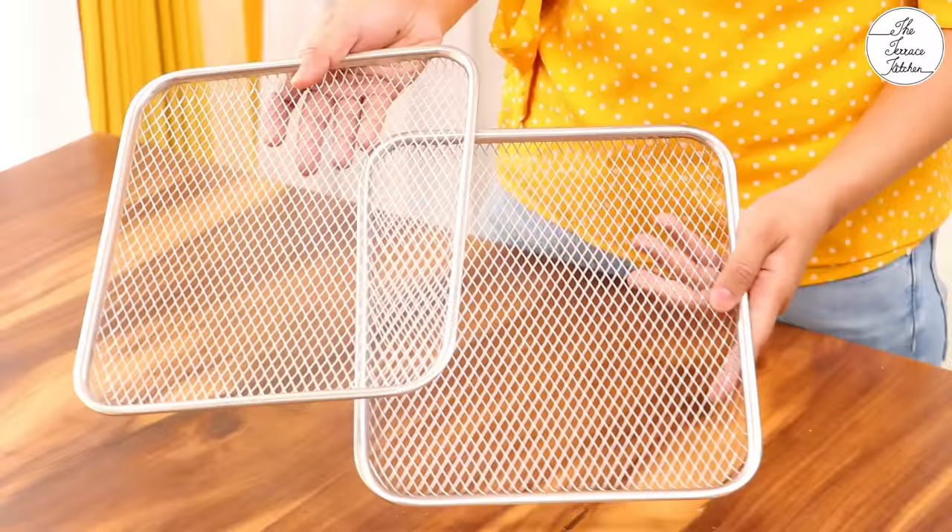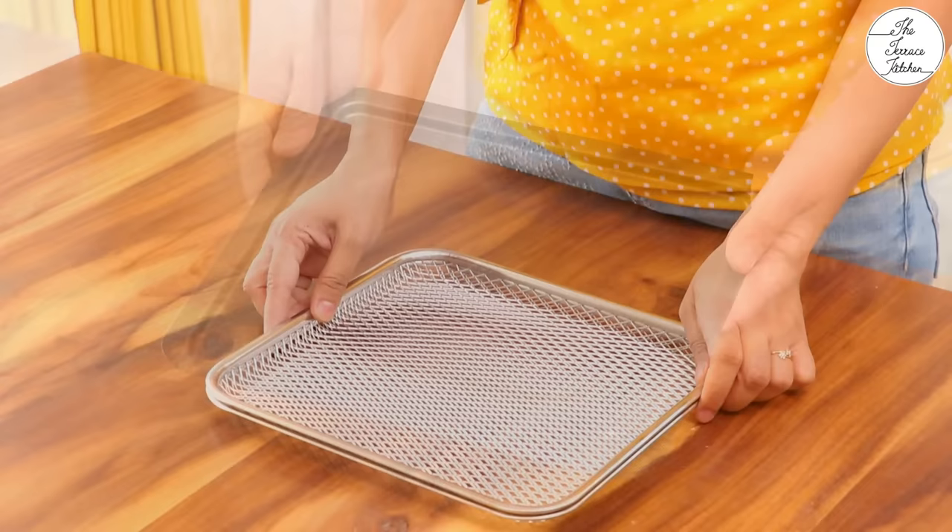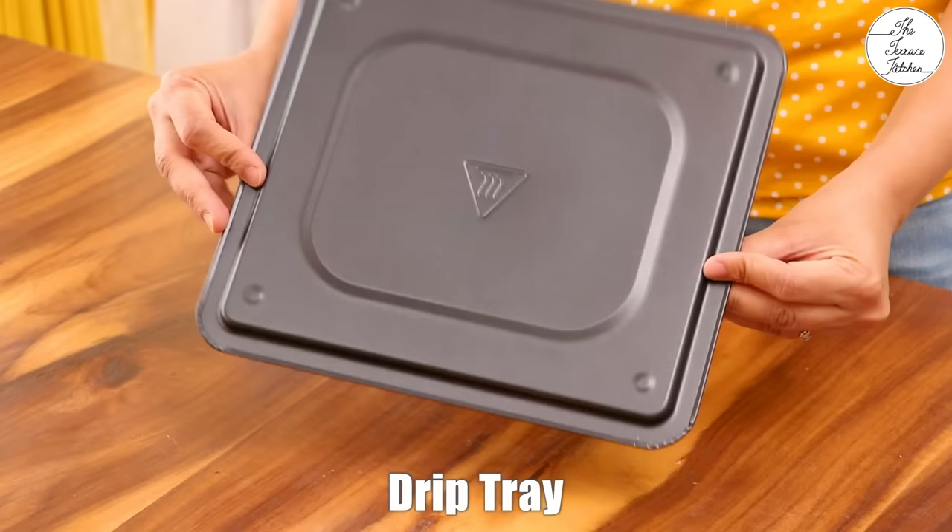It also comes with two mesh racks. If you want to dehydrate something, you cannot stack items one over the other, so you cannot use the air fryer basket or rotating basket. Hence for dehydrating you can use these mesh racks, or you can bake your cake by placing the mold on top of this. There can be many uses.